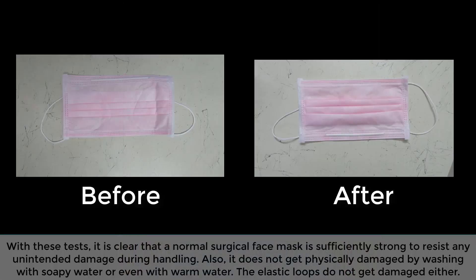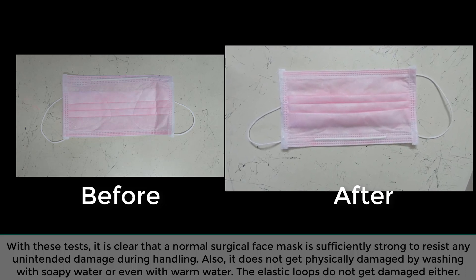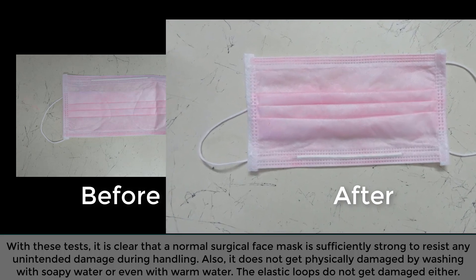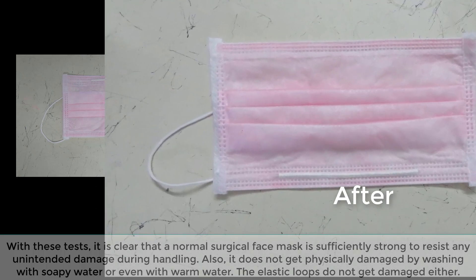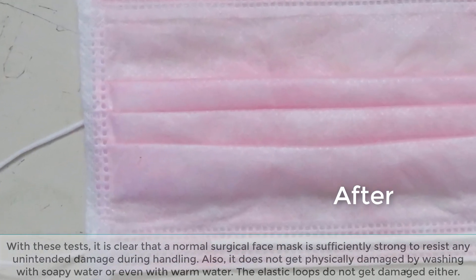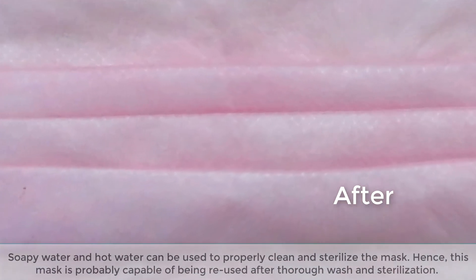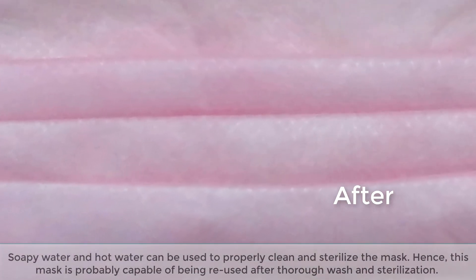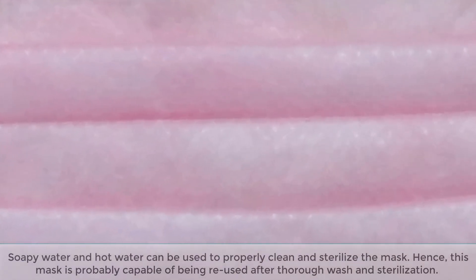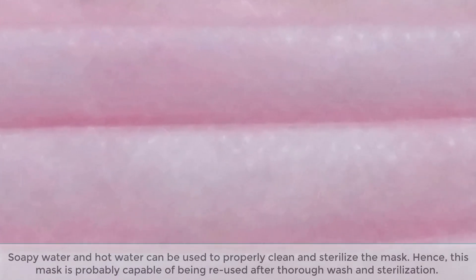With these tests, it is clear that a normal surgical face mask is sufficiently strong to resist any unintended damage during handling. Also, it does not get physically damaged by washing with soapy water or even with warm water. The elastic loops do not get damaged either. Soapy water and hot water can be used to properly clean and sterilize the mask. Hence, this mask is probably capable of being reused after thorough wash and sterilization.